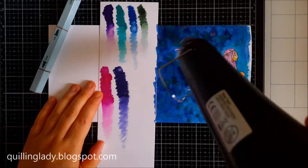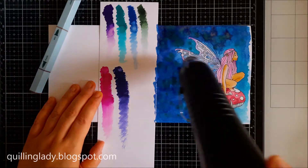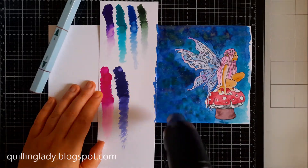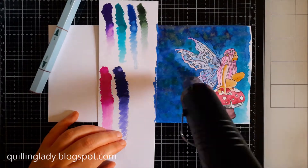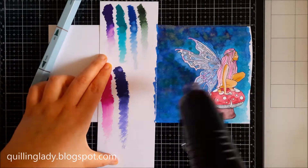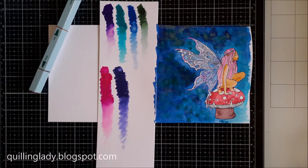If you don't have sparkle pens, you can always use coloured pencils or watercolour pencils and use just clear sparkle pen on top. Here I'm using my heat gun because I wanted to cut the edge of the card.